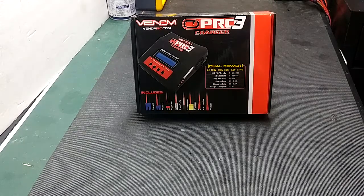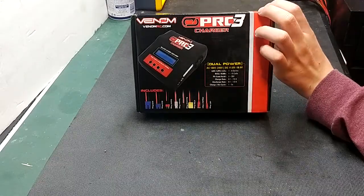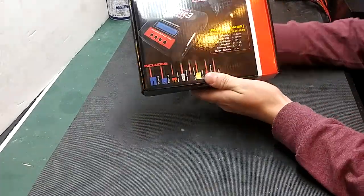Guys, RCA Dors here, and today we've got a very exciting unboxing for you. This time it is for the Venom Pro 3 Charger. Let's go ahead and get into it.